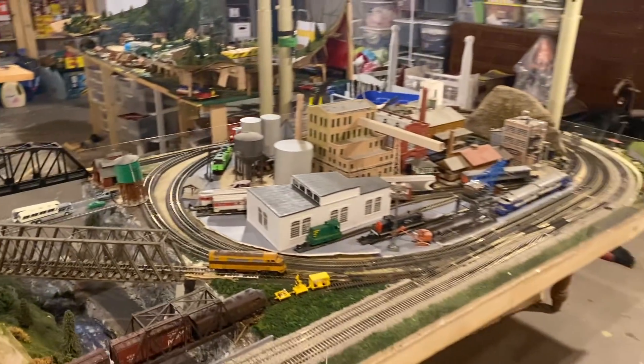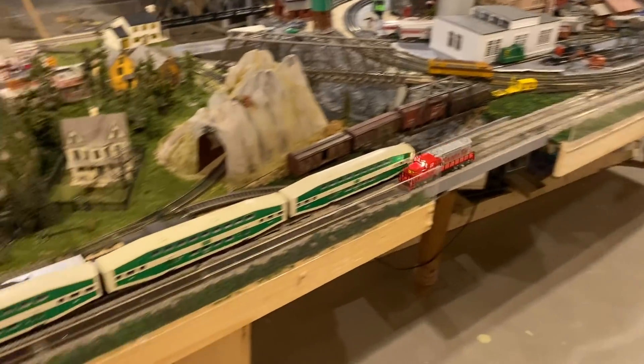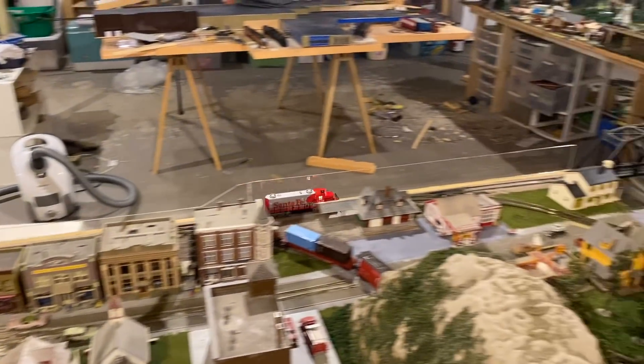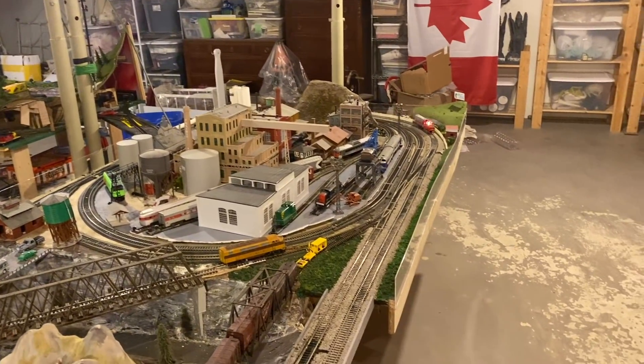Well, I think we can call that a success. I want to thank you all so much for watching. And I want to thank Charles Cummings once again for sending in this locomotive. I am very pleased to have it running. It was a lot of fun to work on. So with that, I will call it a wrap.